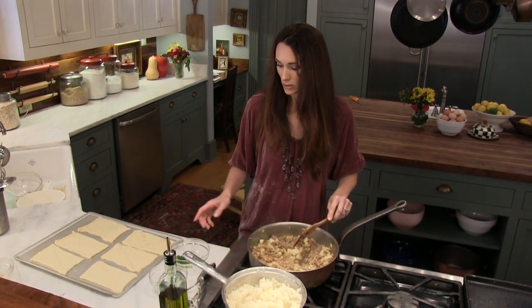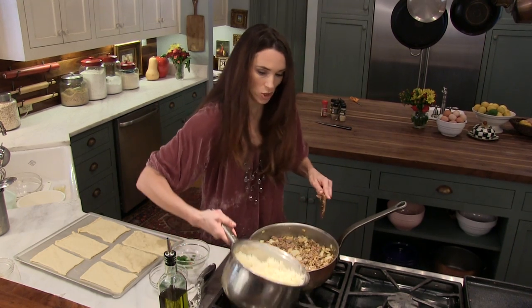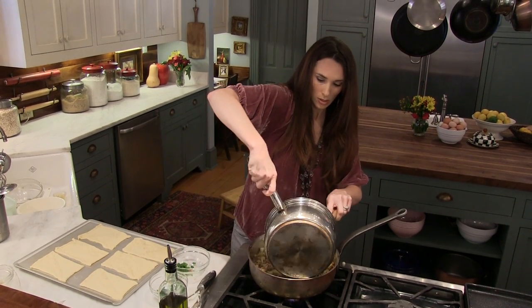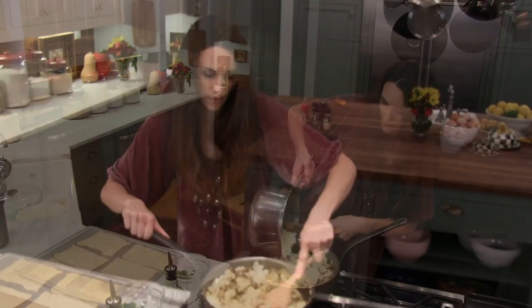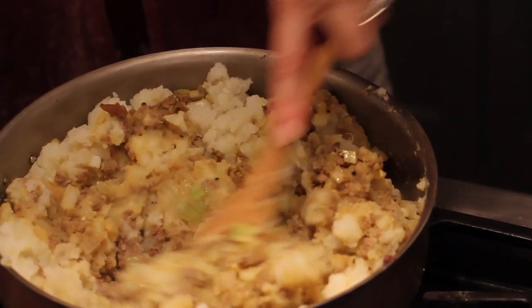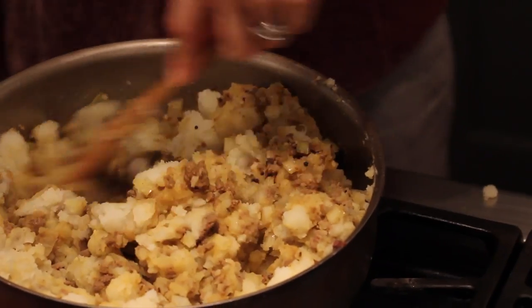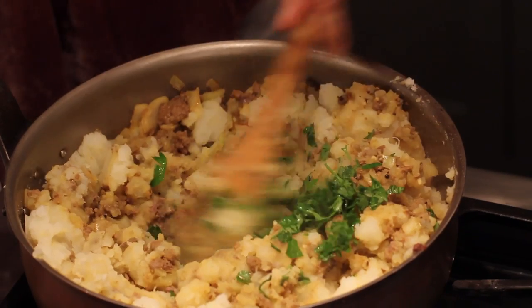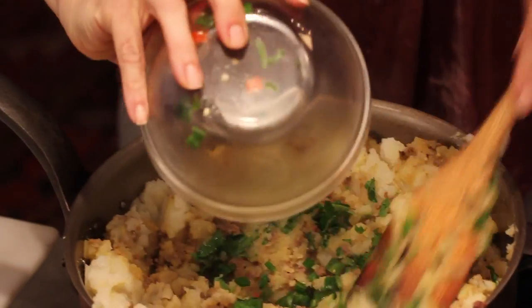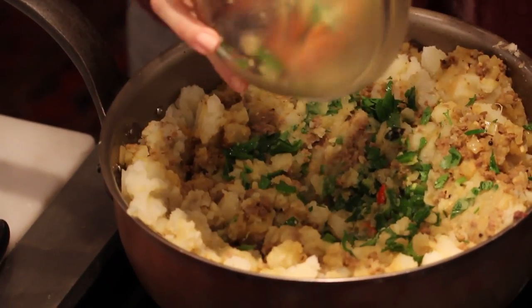I think that my meat is about done, so I'm going to add my mashed potatoes to the meat. At this point I'm going to add my cilantro and chili peppers — you're going to add more or less of that as you like.